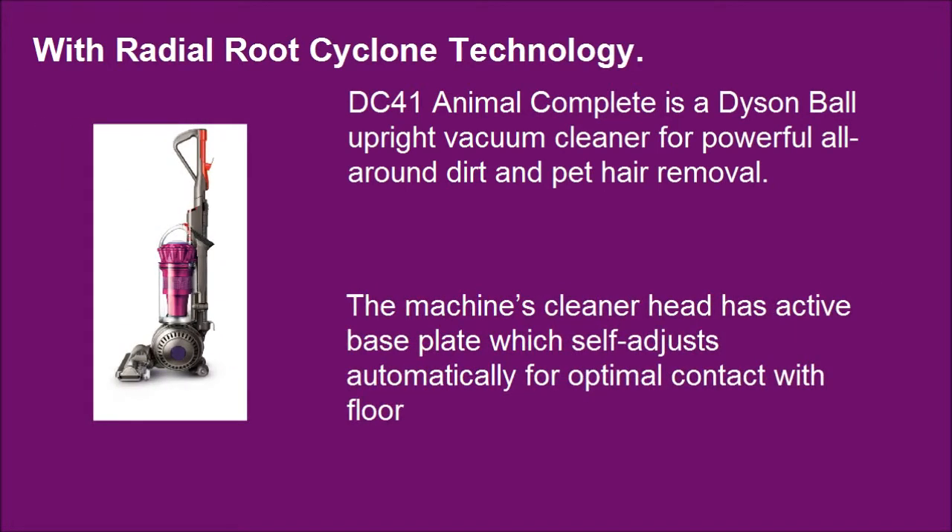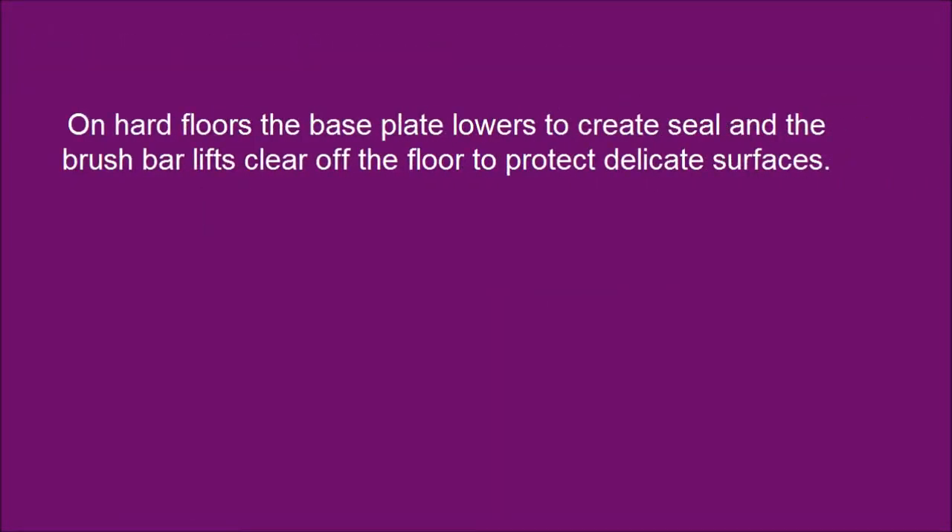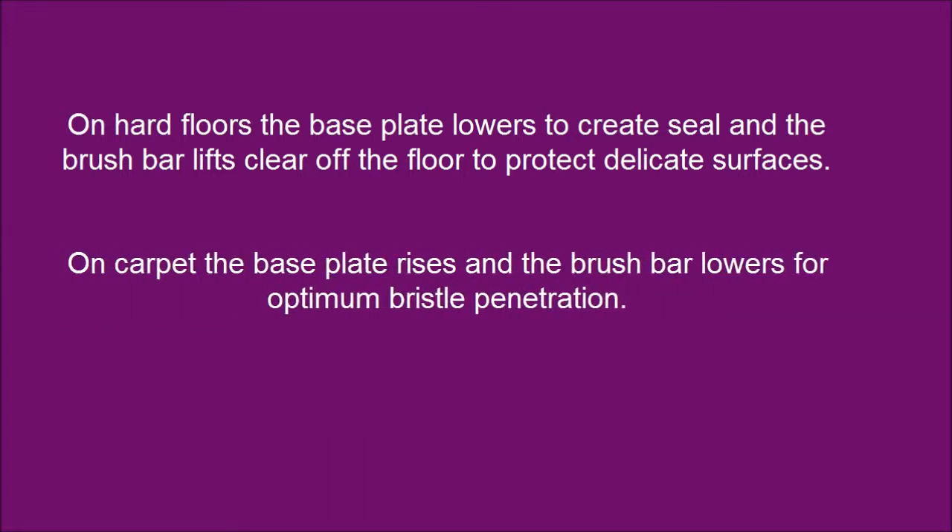The machine's cleaner head has an active base plate which self-adjusts automatically for optimal contact with the floor. On hard floors the base plate lowers to create a seal and the brush bar lifts clear off the floor to protect delicate surfaces. On carpet, the base plate rises and the brush bar lowers for optimum bristle penetration.